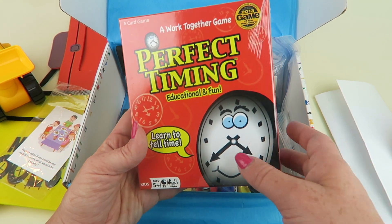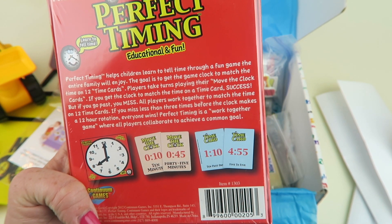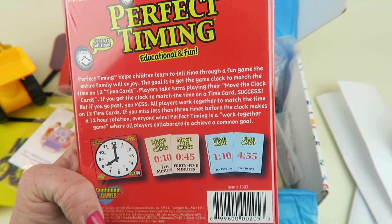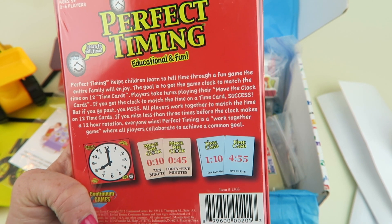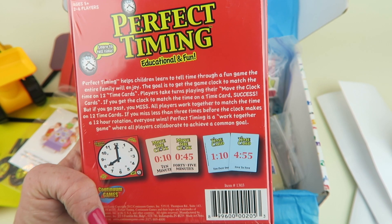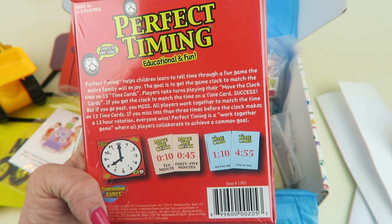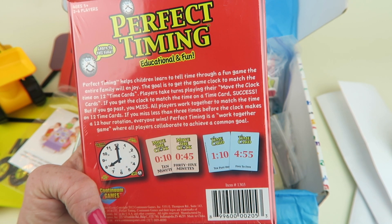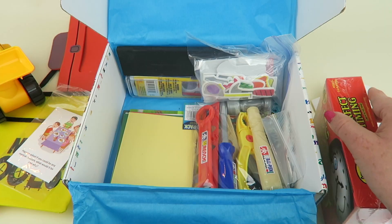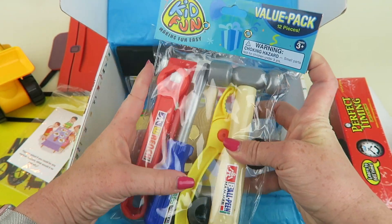We have a card game called 'Perfect Timing' — educational and fun, helping children learn to tell time. The goal is to get the game clock to match the time on twelve time cards. Players take turns playing 'move the clock' cards. If you match the time card, success! But if you go past it, you miss. If everyone misses fewer than three times before the clock completes a 12-hour rotation, everyone wins. It's a cooperative game!